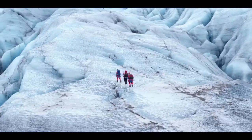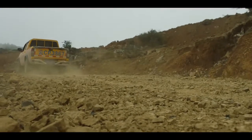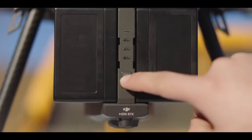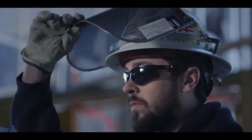The great outdoors, where the elements put people and their machines to the test, where only the strongest survive.